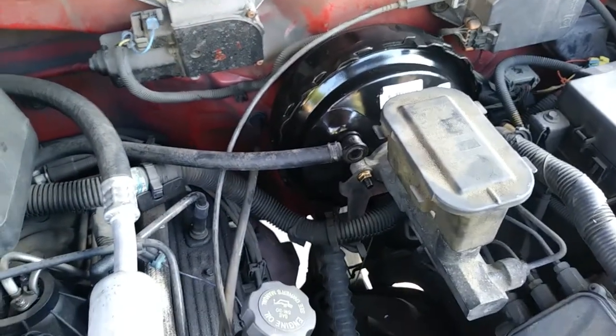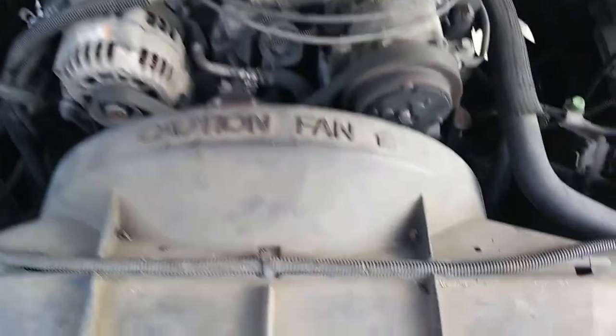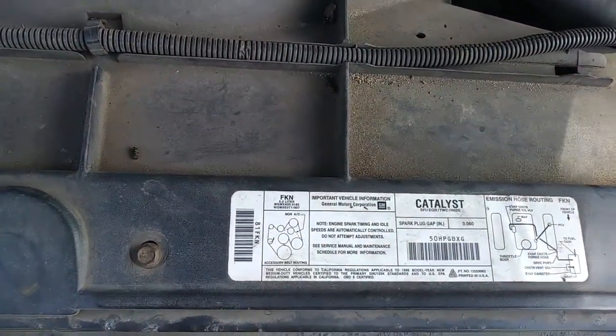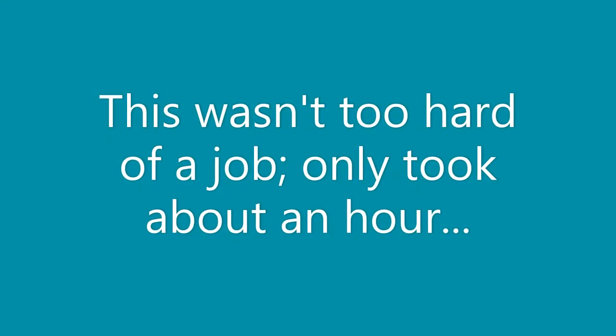There it is. The truck has some pedal again. 5.0 Vortec, 99. [1 HOUR LATER]